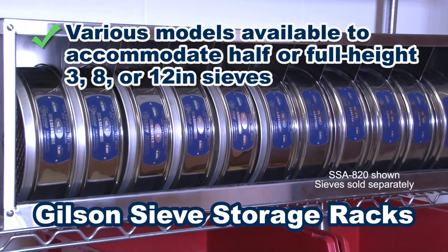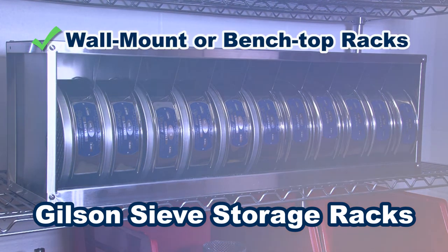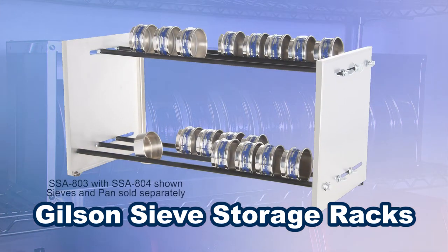Gilson's wall mounted or freestanding sieve storage racks are designed to easily store sieves, prevent sieve damage, and provide easy access to all your sieves.